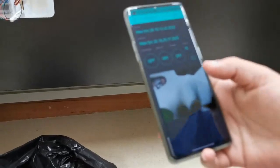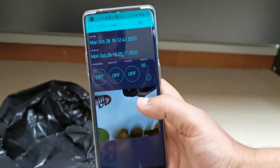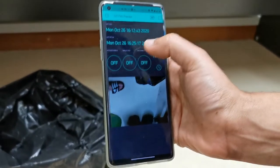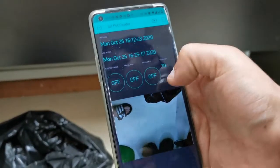Now we have our interface on Blynk. We have last feed time, last motion time, and buttons to do certain specific options.